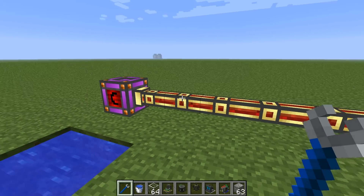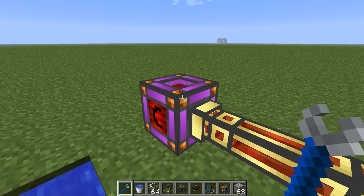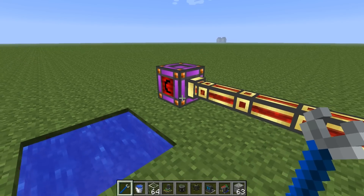The second thing we're going to need is a power source to start processing our materials. I've got an energy cell here but you can use solar or dynamos or most forms of electricity.